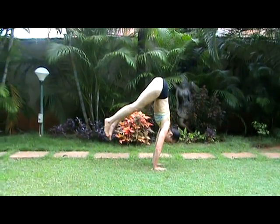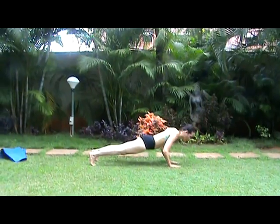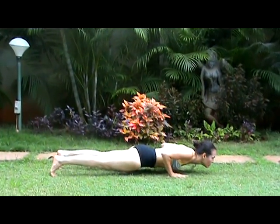Exhale, press into the hands, lift backward. Exhale, press into the hands, Chaturanga Dandasana.